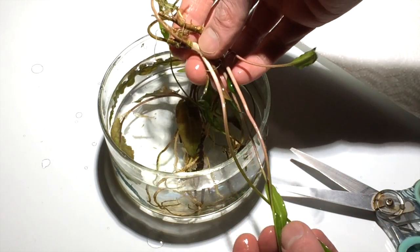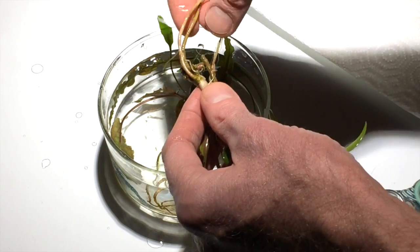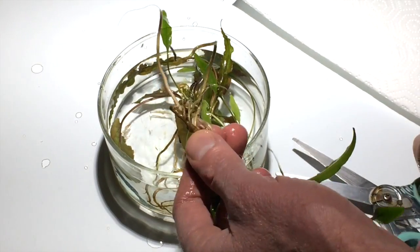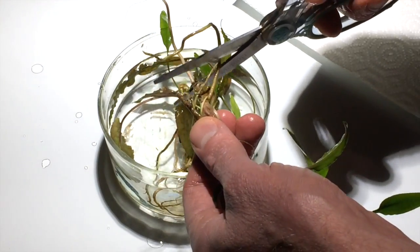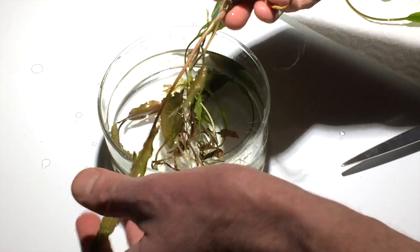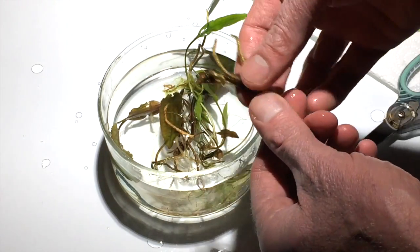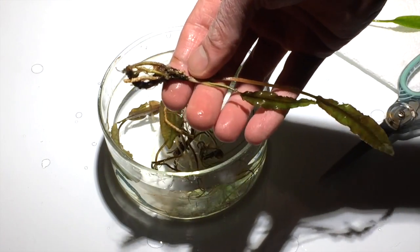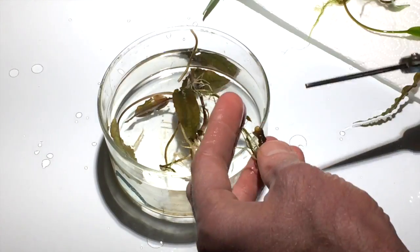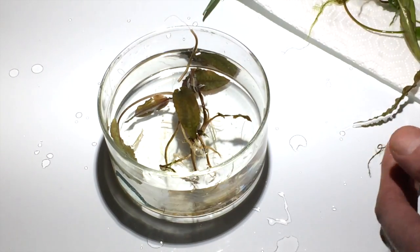After cleaning the roots of other substrate, the most important first step is to trim back long roots. It's important to trim roots back to about an inch in length so that the base of the plant will fit inside the tank planter. Try to just cut the roots and avoid cutting the rhizome stem. For this next plant, we'll trim the roots back to about an inch long again, leaving the rhizome intact. Third plant trimmed and ready to go.